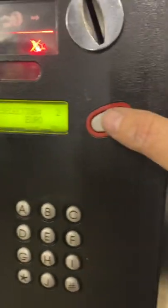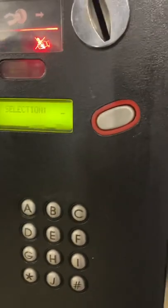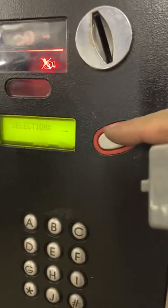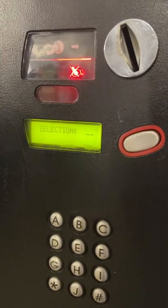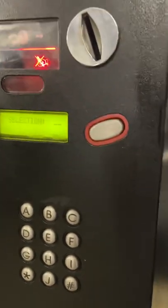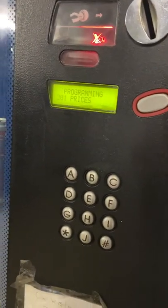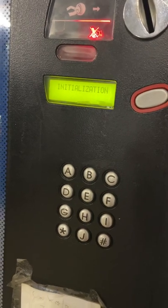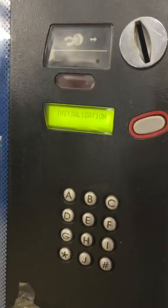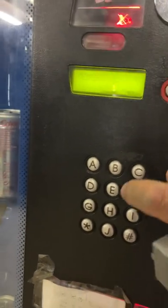Same thing — press the coin return button to save. It then asks you for the next selection. On other machines, if it didn't have an electronic red button inside, you press that to save it. Then just go down D back to the main program, and then C to initialize. The machine goes down, and then you can go and check your prices.